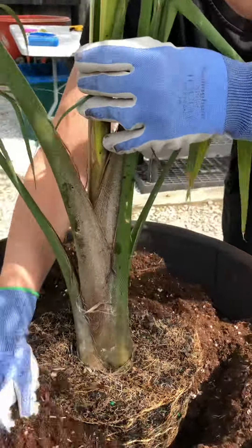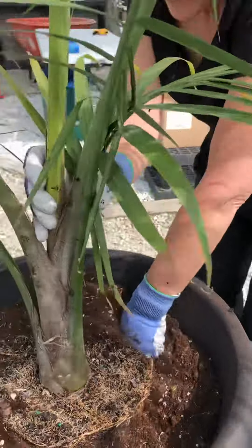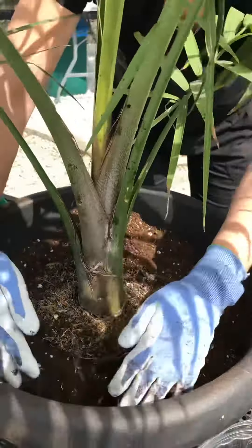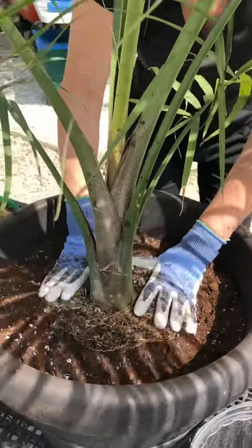What Gretchen's gonna do is start backfilling and packing while also making sure that the palm is staying upright. This is the really important part — really pack it in, because the palms will start to catch air at the top and move and start shifting.